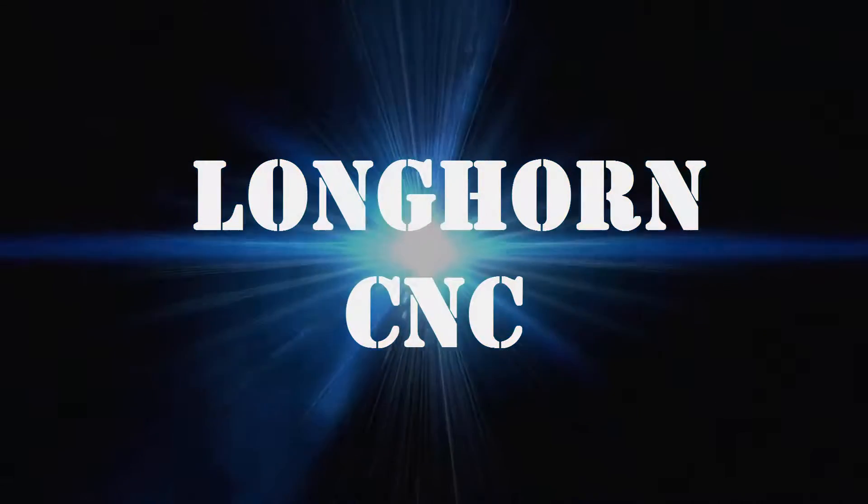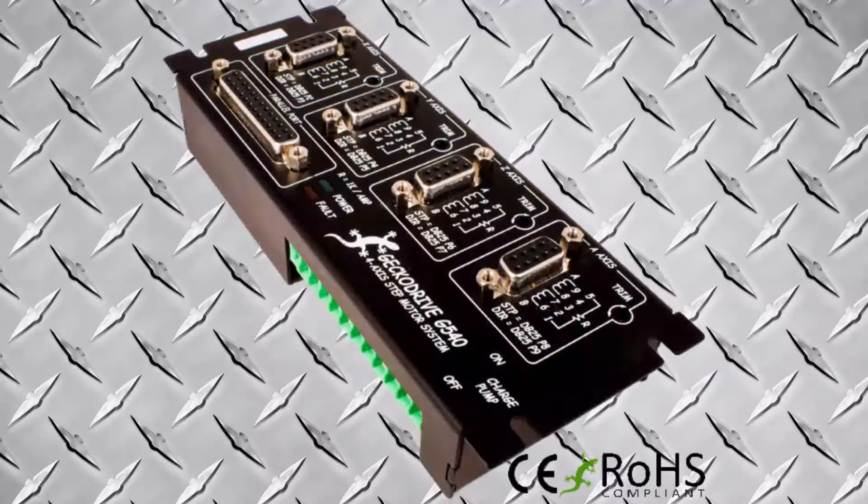Hello folks, this is Brad with LonghornCNC and welcome to my channel. This video is for the Gecko G540 random fault fix, brought to you by LonghornCNC.